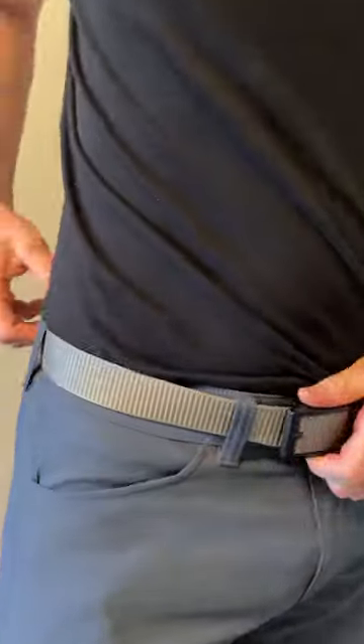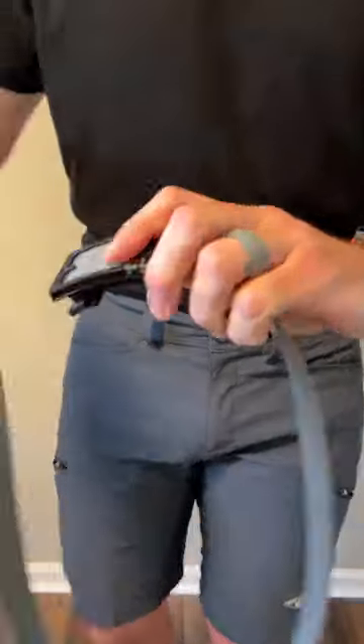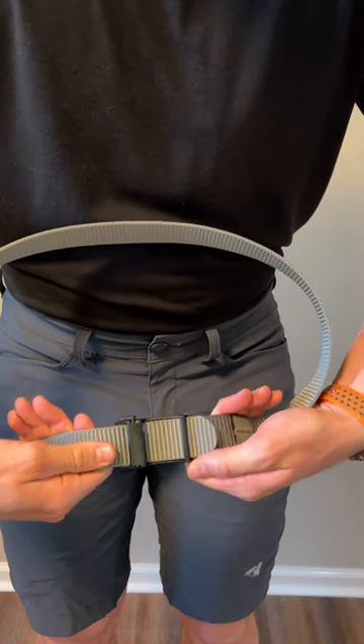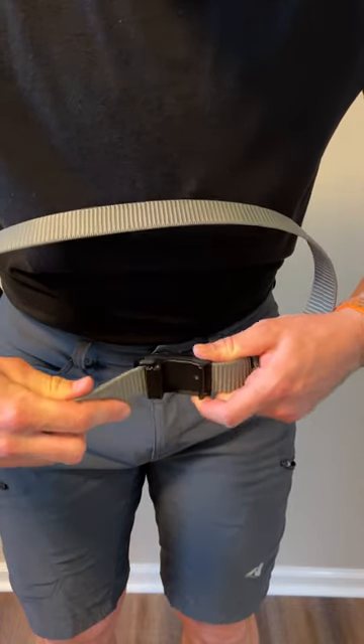They have an imitation buckle here, and it is a ratchet belt — you can hear the ratchet right here. Once it's ratcheted in, it'll hold shut until you press the release button to pull it out.